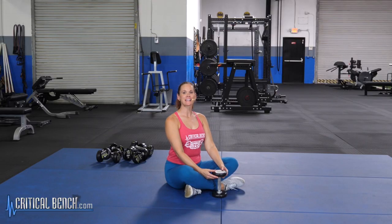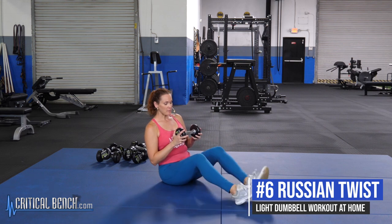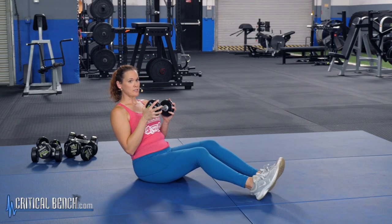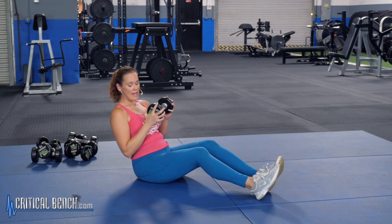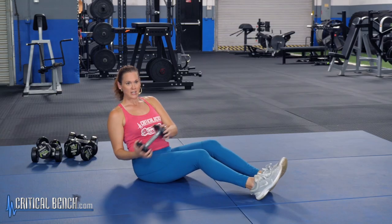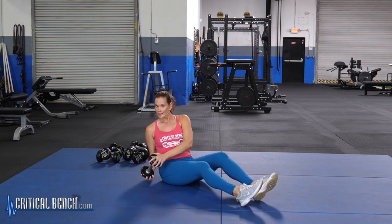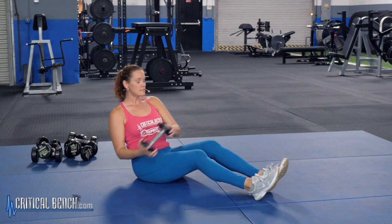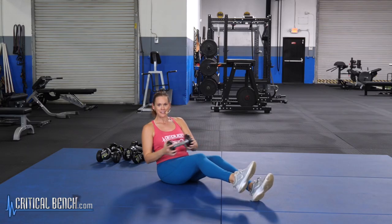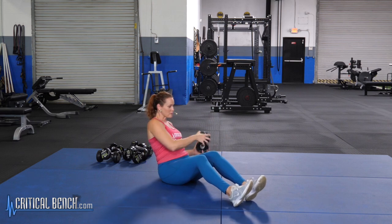For this last move we're getting down on the floor to work the core, and you only need one weight. Bring your feet out and rest on your heels with knees bent, feet off the ground a little bit. Lean back about 45 degrees, then take that weight and twist your upper body with your shoulders from side to side — think about taking your pinky down toward the floor. Go as far as you can; if you can't reach the floor, that's totally okay. If you're just starting out, keep your heels on the ground. To make it harder, you can lift one or both feet up.